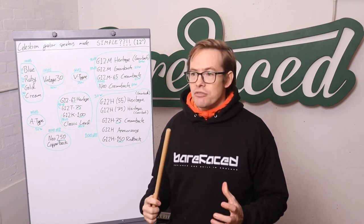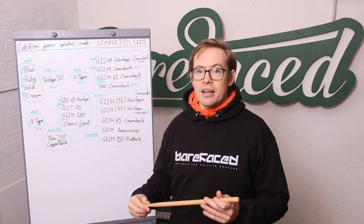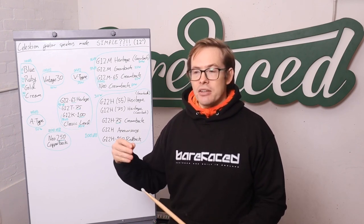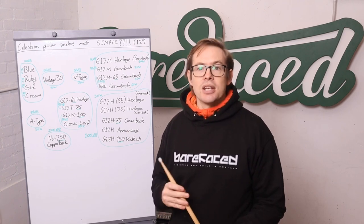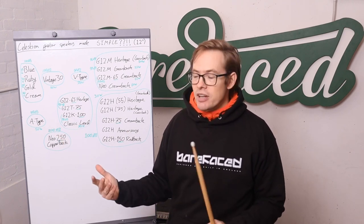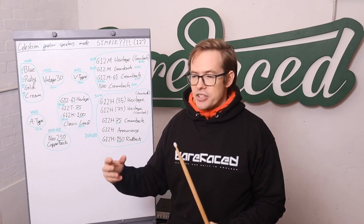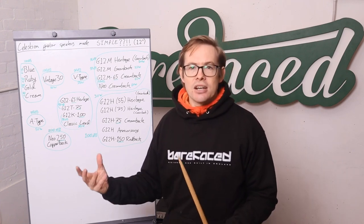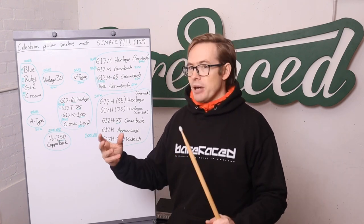It's that compression that makes Alnico magnet drivers sound very nice on guitar — it softens and sweetens things up. It's a great sound for quite a lot of guitarists. The downside is that Alnico is much more expensive than the ferrite ceramic magnets used in most speakers. Neodymium magnets are also expensive, and actually a stiffer, stronger magnet than ceramic. So Alnico is the kind of friendly-sounding magnet.